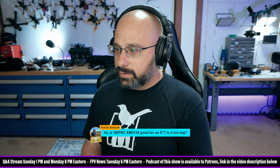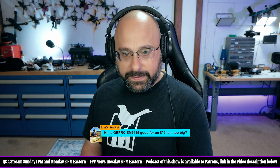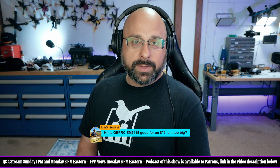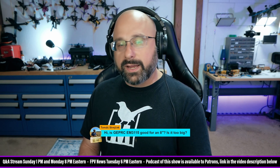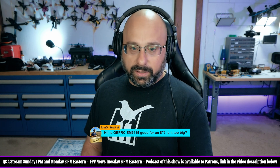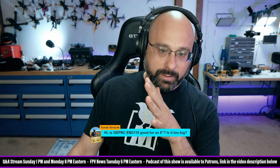What are you suggesting? 3115. The 3115 is more a 10-inch motor. I think it's going to be okay for an 8-inch, but you may not get the KV that you need. So I would say a 3110 is a little big for an 8-inch, and you'd want to be closer to like a 2810 or 2814, but it would probably work.